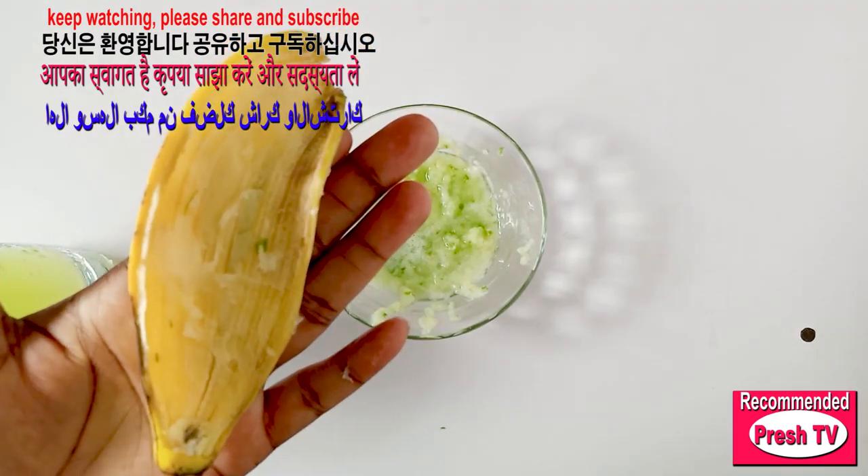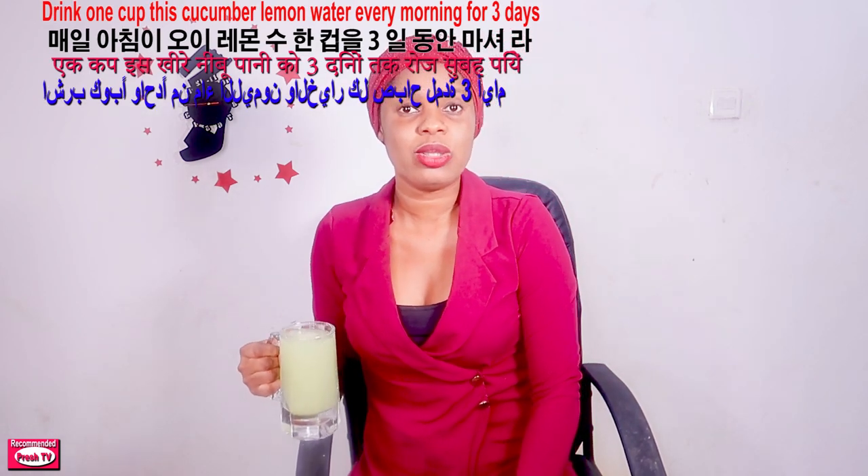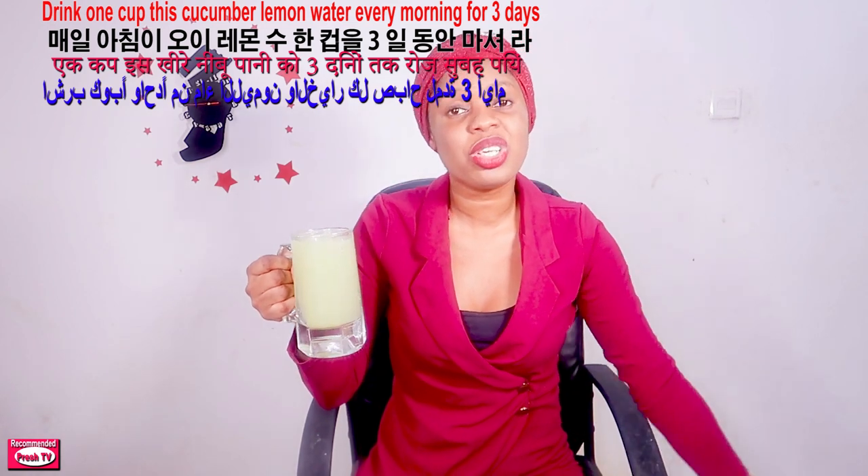For this drink, you're going to drink a cup of it early in the morning before breakfast. If you can't manage the morning, you can drink it at night before you sleep, but drinking it in the morning will give you very fast results. For super fast results — like seeing improvements in three days — you have to consider drinking this in the morning.